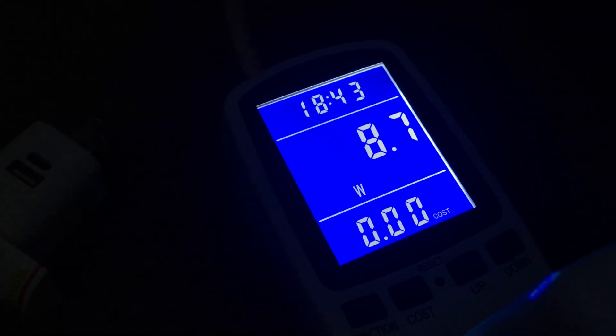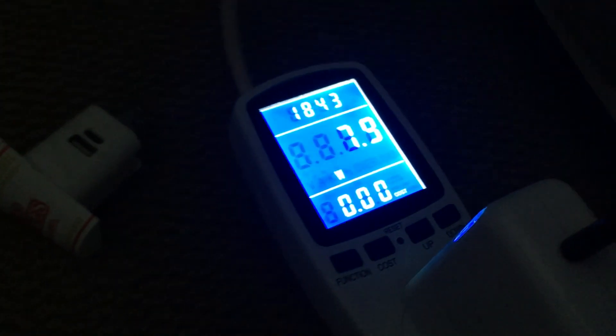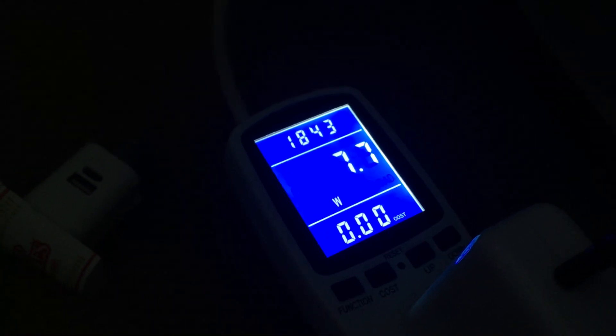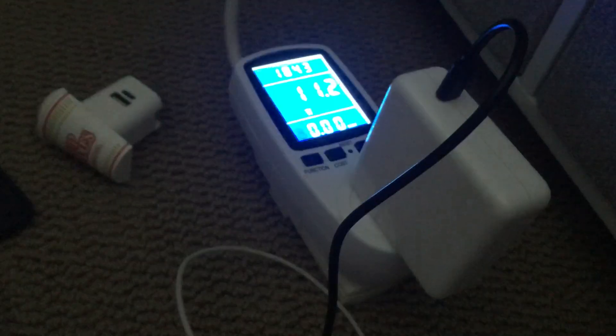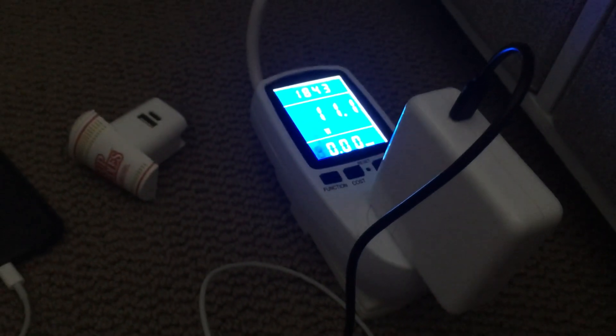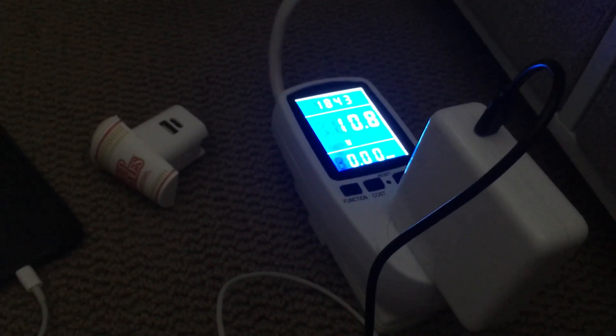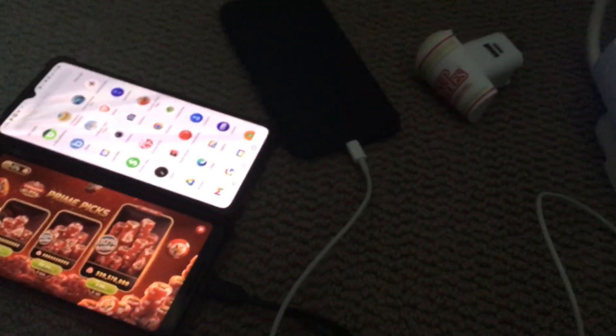You can unplug this and instead plug USB-C into my Android phone — it's a Pixel 3 XL — and you can see it's getting 8 watts. So to answer the question: in theory you can use your laptop adapter, in this case a MacBook Pro adapter, to charge your phone.